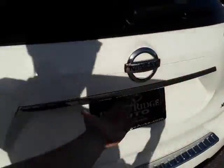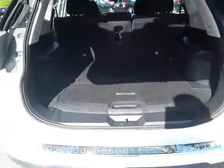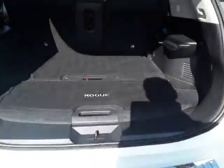Take a trip to the trunk of the vehicle right here. Simply hit this button, pull up a little bit, and it comes right up. We also have a couple things in here that you can move up and down for storage.